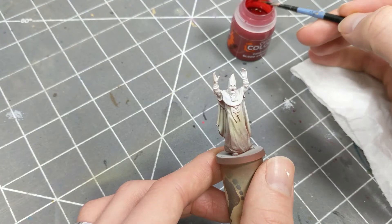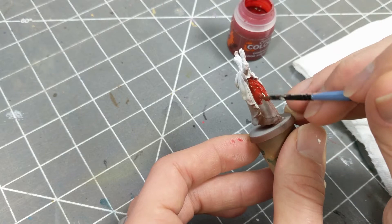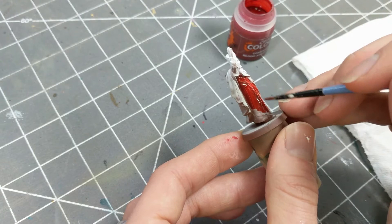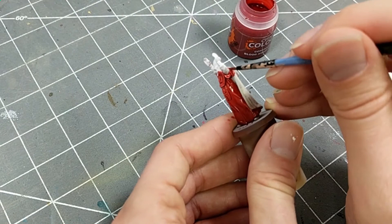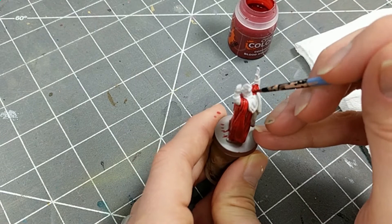Next, I'm applying Contrast Blood Angels Red on the robes. I'm using a small brush to prevent too much paint from pooling on the flat surfaces of the robe, to prevent tide marks or streak marks. But later on I tried a larger brush, and with this particular red I didn't get any tide marks or streaks — and the larger brush was faster. You can see the value of the red is darker toward the bottom of the robe and brighter toward the top.